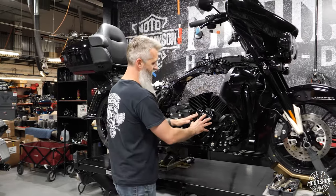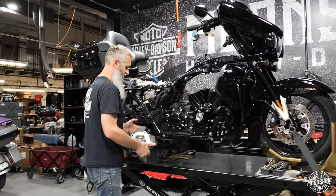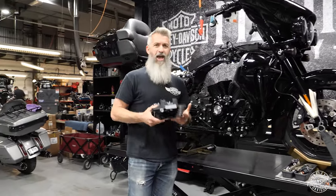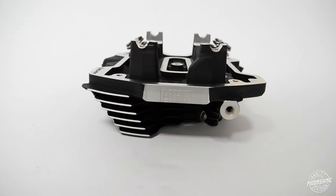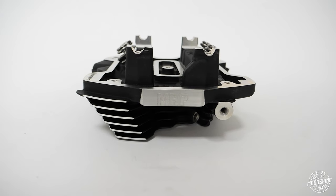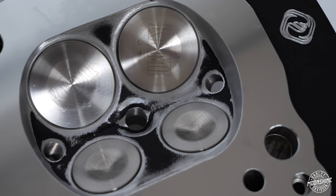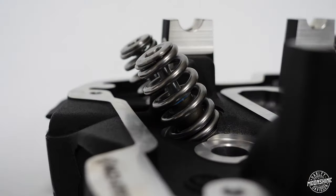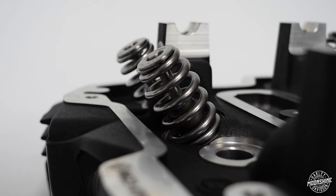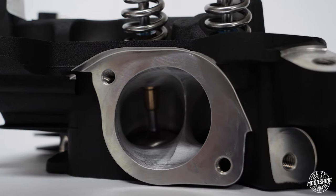When we run that 550 camshaft, we never run it on a set of stock heads — we always put a pair of ported heads on it. We are running our MHP Street Fighter heads on this setup. These are our 1.5mm oversized valve heads. We have unshrouded the combustion chamber from where the valves are, especially on the intake valves. They are running our PSI 640 high lift springs and titanium retainers.